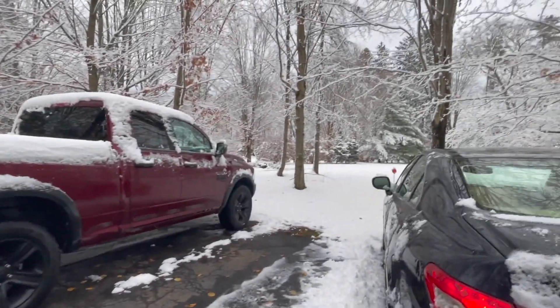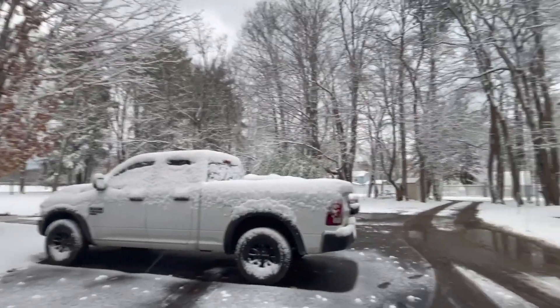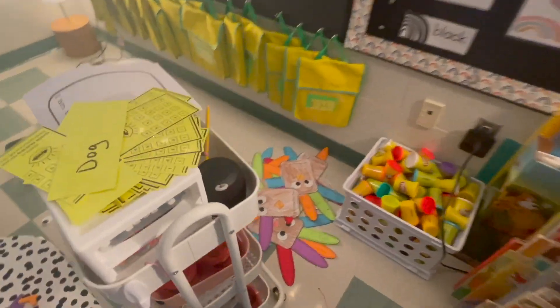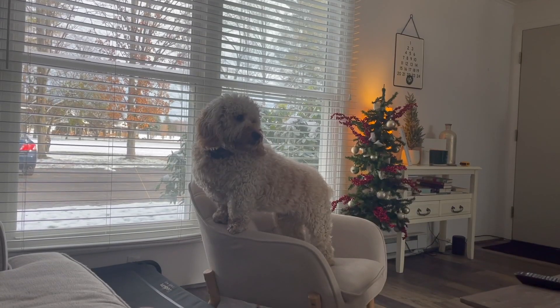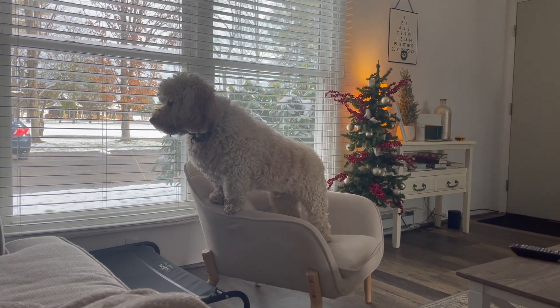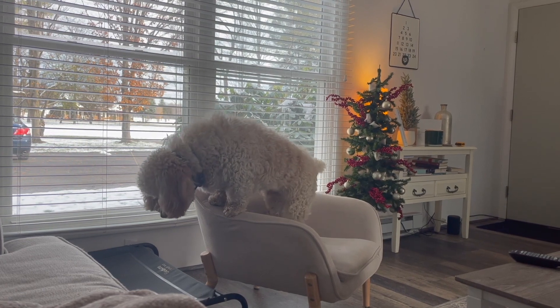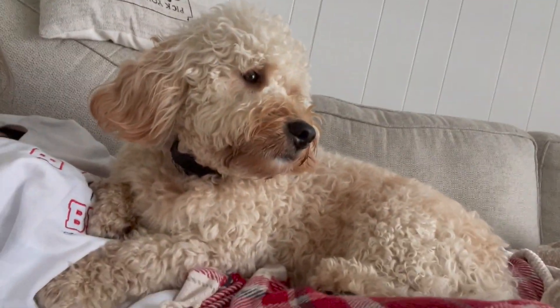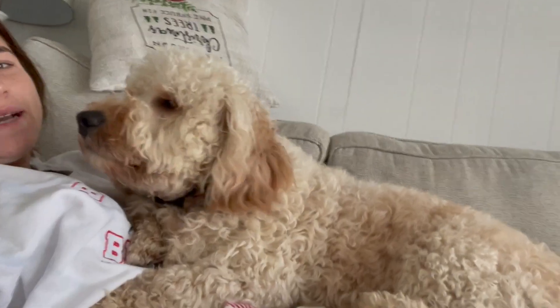Happy Friday! Good morning. I'm gonna be heading to the bank and to the post office. Happy Saturday.